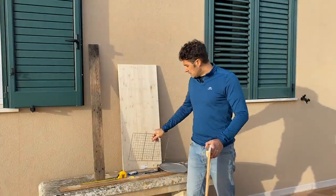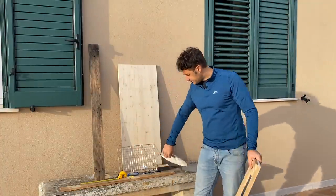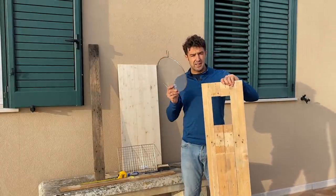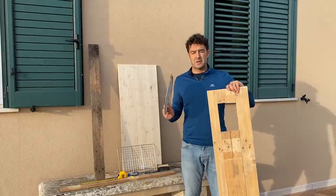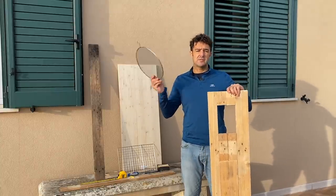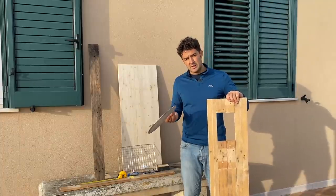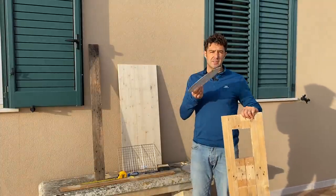Now I will add this net to my window. In this way the air can enter and go out, but no flies can enter — because if the flies enter in our box they can spoil our meat. Maybe when it's finished it will be easier to understand.